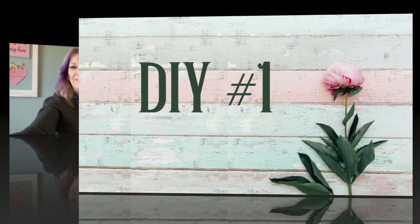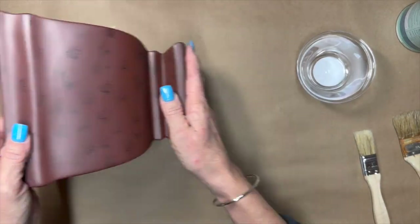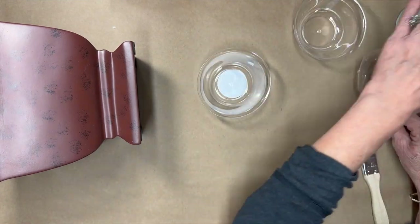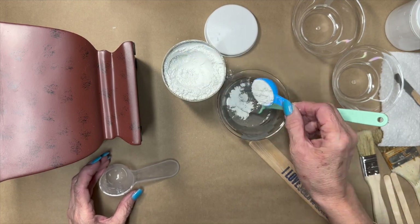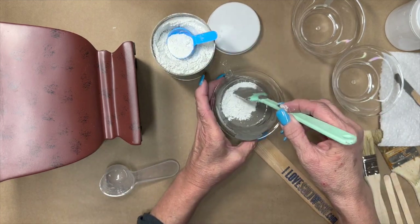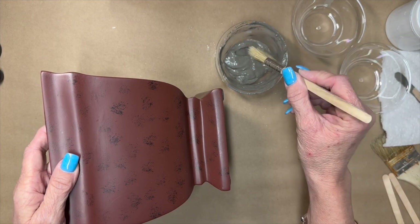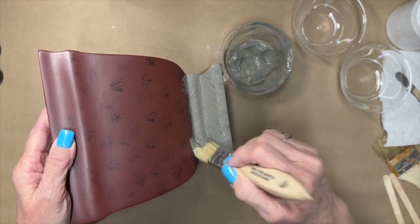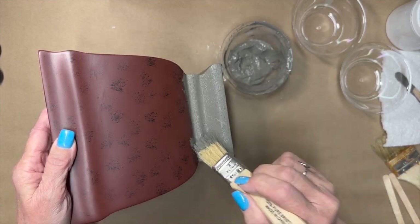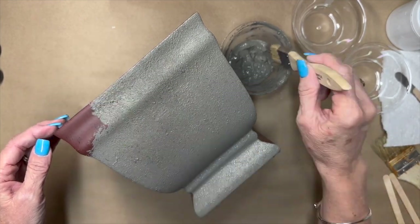We're going to start out with this little planter flower box that my mom gave me — someone had given her flowers and she was getting rid of it. We're going to use this salt wash that I saw Sammy over at Unicorn Dust Designs use. She did an amazing job with it and she hosts this challenge. You mix equal parts paint and salt wash and put it on with a dabbing or stippling motion to create texture.